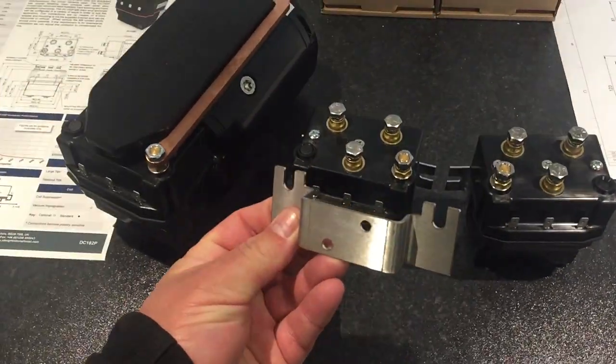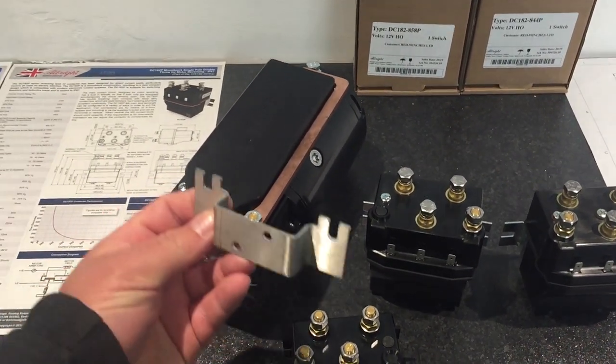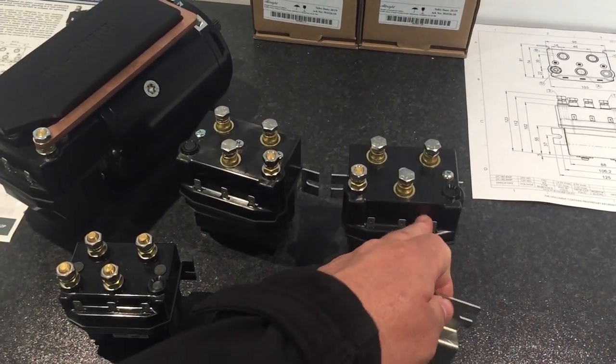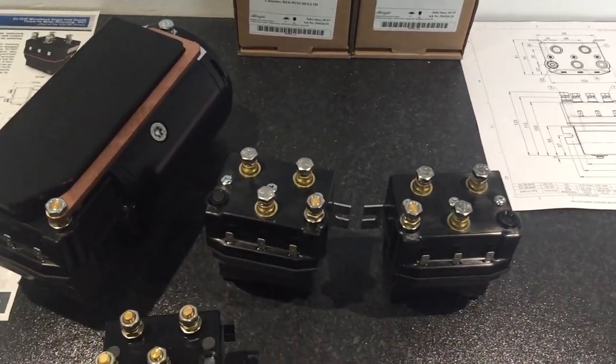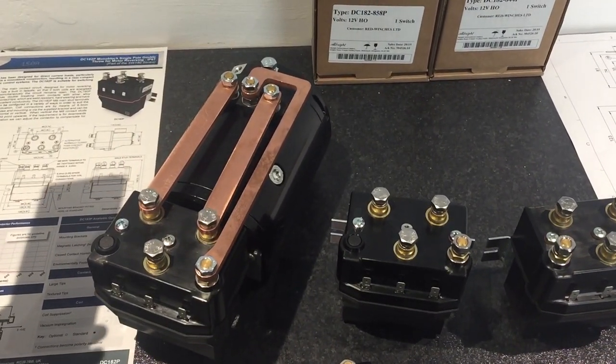We've got a bracket that's matched to the back and allows you to just bolt straight onto your aux motor. So for all those running aux motors at the moment: bracket, new motor solenoid, new copper, new cover — a new way to go. Obviously you don't need the copper buzz bars — you can run your own cables.